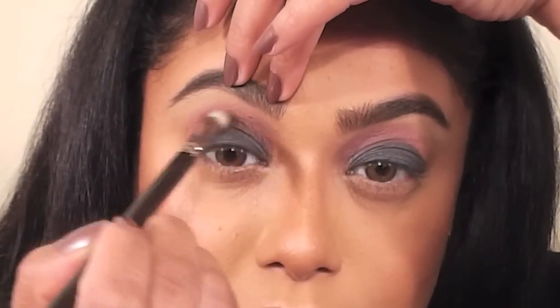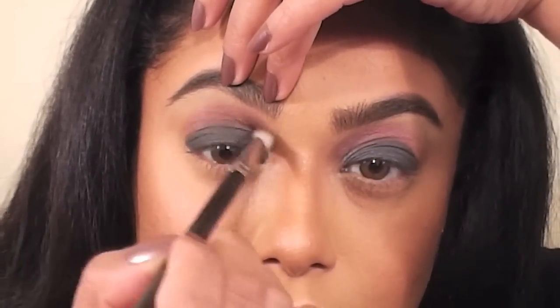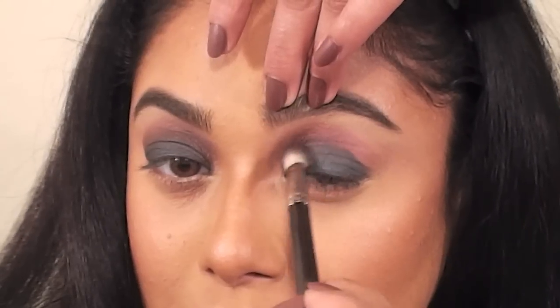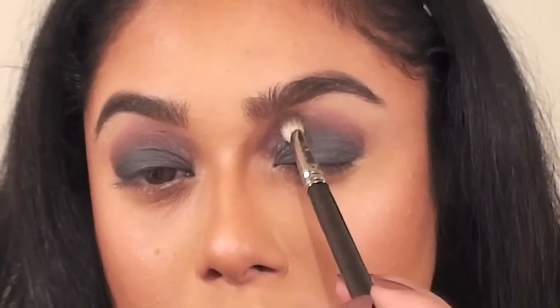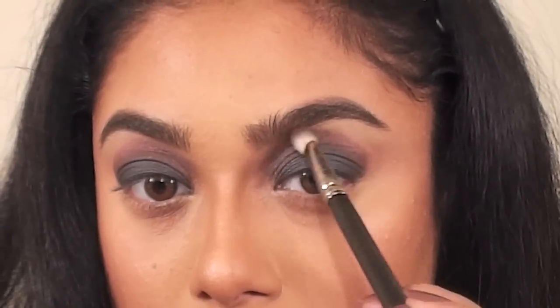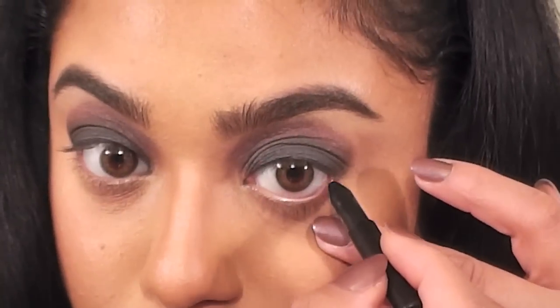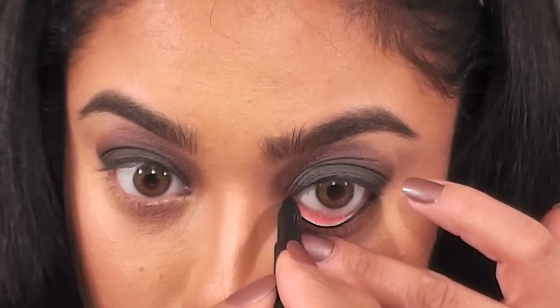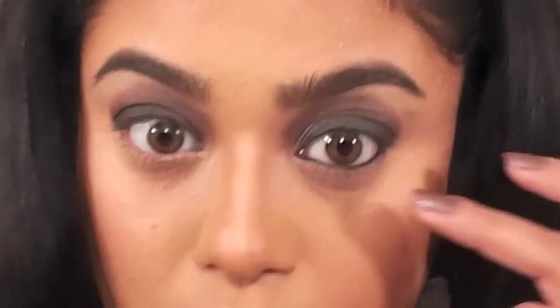This is MAC's Brun. I'm using Brun in the crease because it's a very cool-toned ashy brown and works great with both the gray and purple shadows. I'm also using my MAC 217 brush, which is my favorite for crease colors. To line my waterline, I'm using MAC's Feline Eye Pencil. Out of every black eye pencil I've tried, this one has to be my favorite.